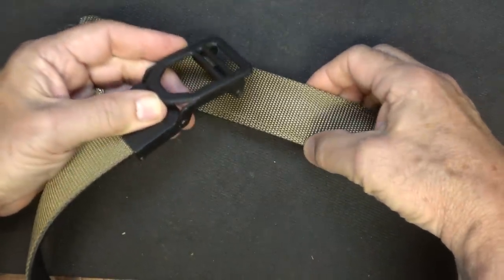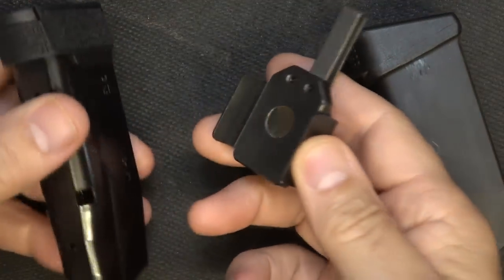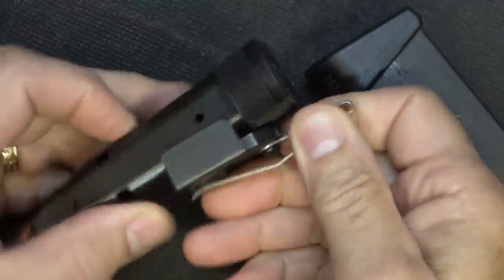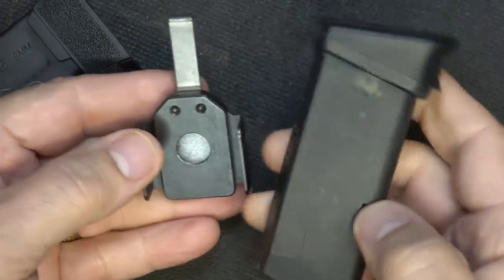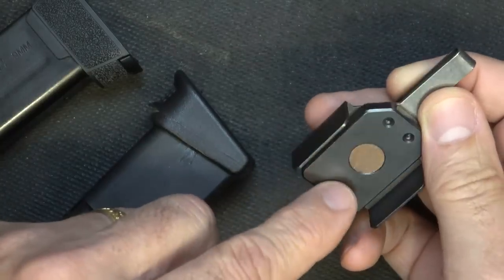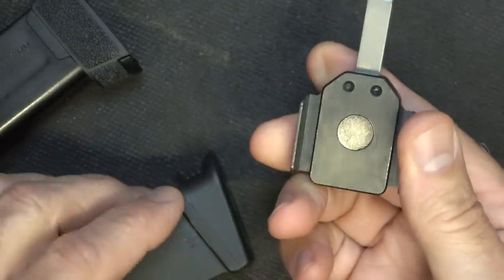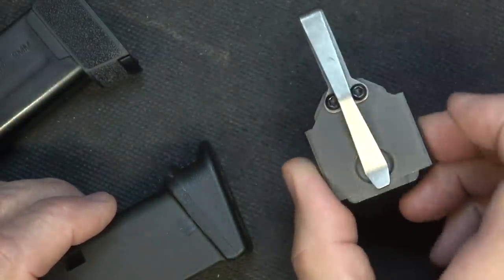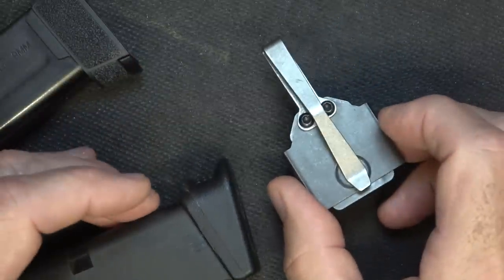For carrying an extra magazine I like the NeoMag — a magnet system that works fantastic with a really strong magnet. With Glock mags, even though there's a metal lining, there is a version for Glock with two magnets so it holds up a little better. It depends on the size of your magazine — check out NeoMag for more information. Carrying an extra magazine is just smart.